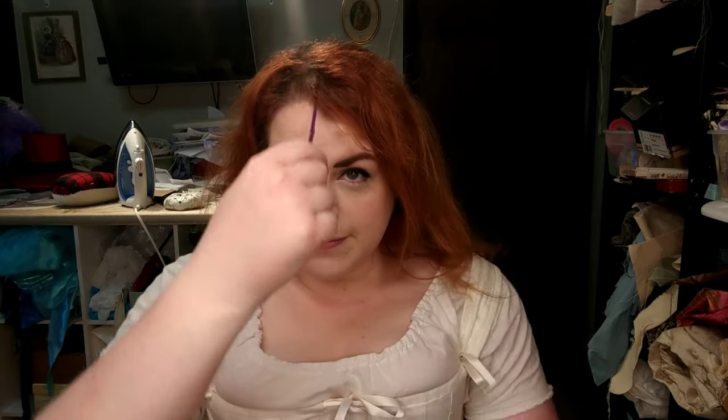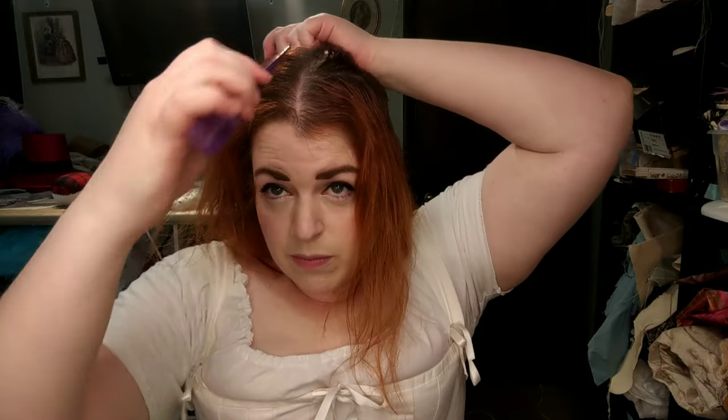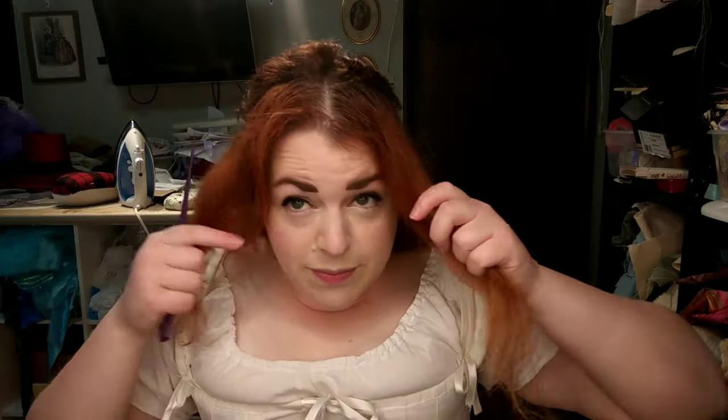Now for the hair. The first step is to find your center part. My hair really does not like to part right down the center, particularly because of my widow's peak, so my center part is not perfect, but it works anyway. You only need to center part the front part of your head, because the back is going to be parted in a Y part. So you're going to separate the hair that goes over your ears and temple into a different section than the back part of your hair.